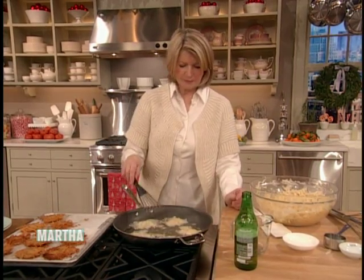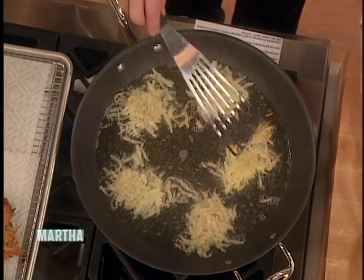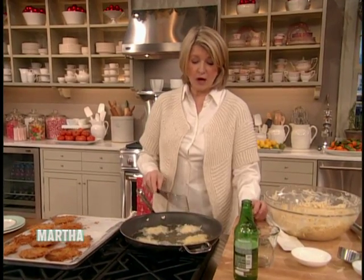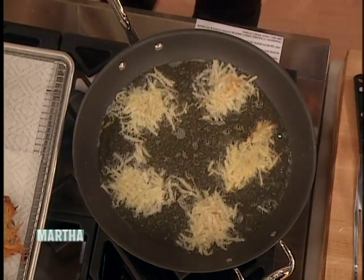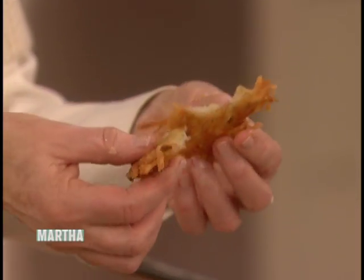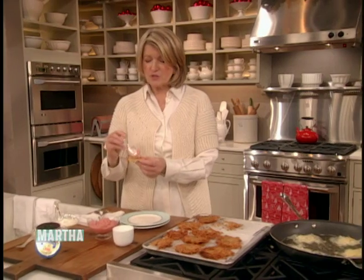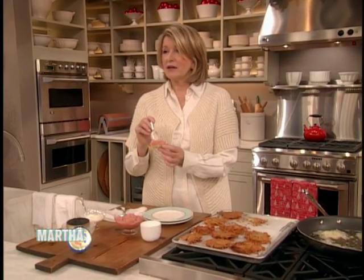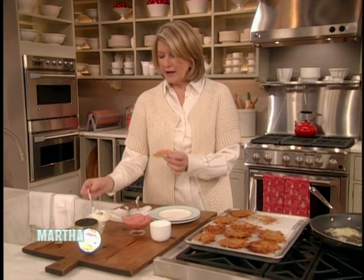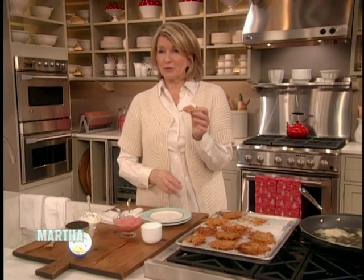Turn the heat up a little bit. Get both sides a very beautiful golden brown — really golden brown. Do not take them out if they're just an insipid kind of creamy color. This is what they should look like: crispy on the outside and moist inside. Topping them with pink applesauce, made with red-skinned apples — leave the skins on when you cook them, then just pick the skins out. A little lemon juice, apples, and no sugar. And a little bit of delicious crème fraîche. This is a potato pancake everyone in your family will enjoy.